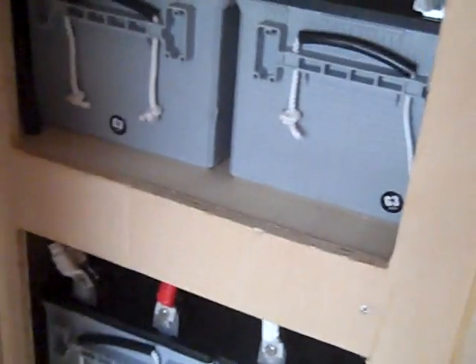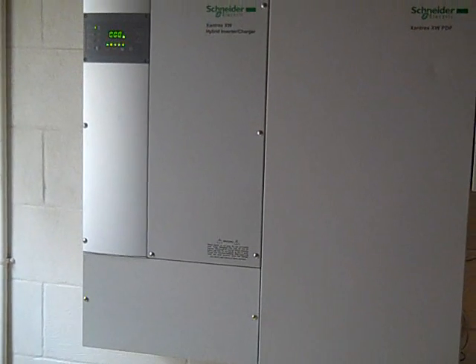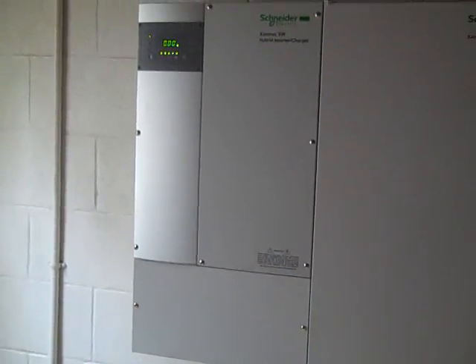There are 12 AGM batteries wired in series for a 48-volt system, with about an 800 amp-hour battery bank. The system has been inspected and we're waiting on a meter change so we can sell any excess power back to the grid.